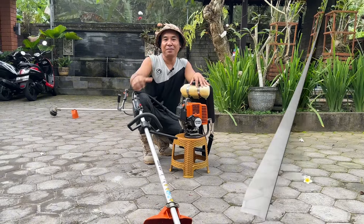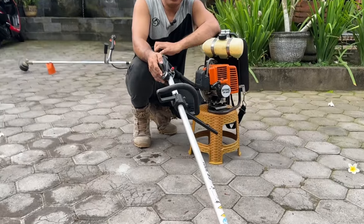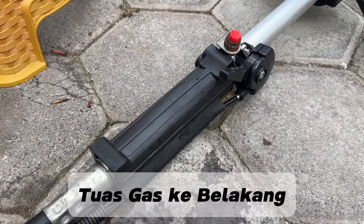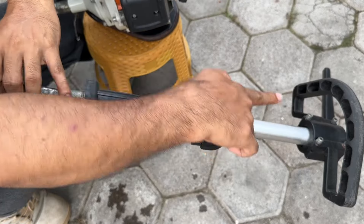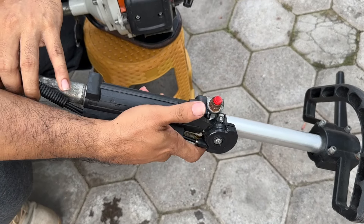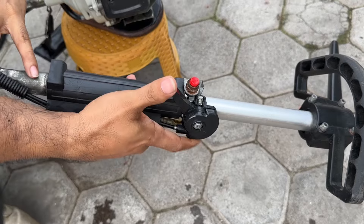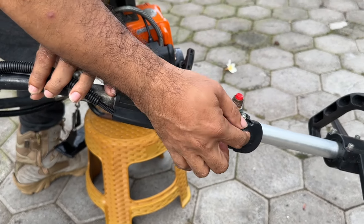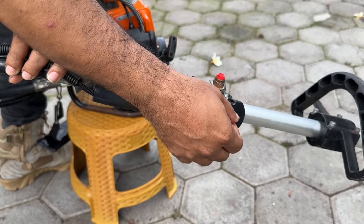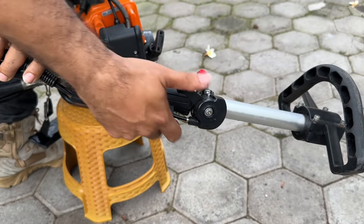Yang membuat saya terkesan juga adalah penempatan throttle gas-nya. Throttle gas mesin rumput Stihl itu menghadap ke belakang — berbeda dengan throttle gas mesin rumput kebanyakan yang menghadap ke depan. Karena menghadap ke belakang, sangat dekat dengan jempol kita. Empat jari bisa menggenggam erat dan jempol bisa bermain di sana. Kalau suka gas manual, tinggal dimodifikasi bagian dalamnya. Desain throttle-nya menurut saya mantap. Joss.